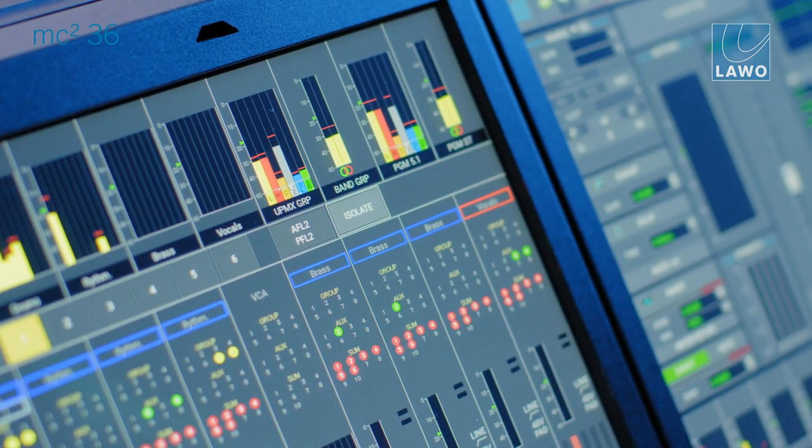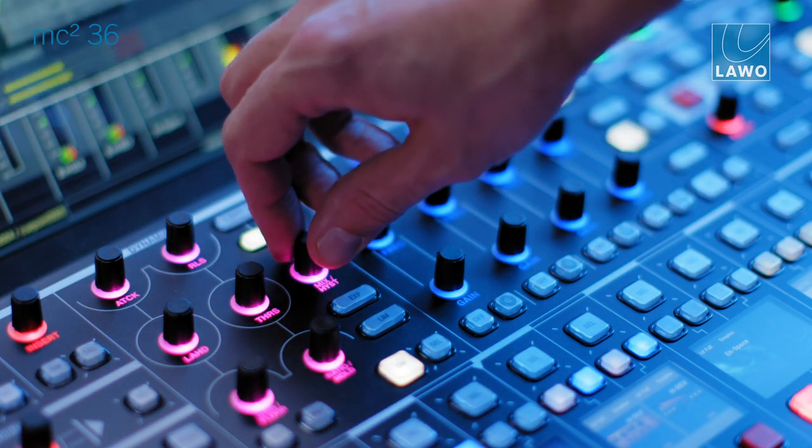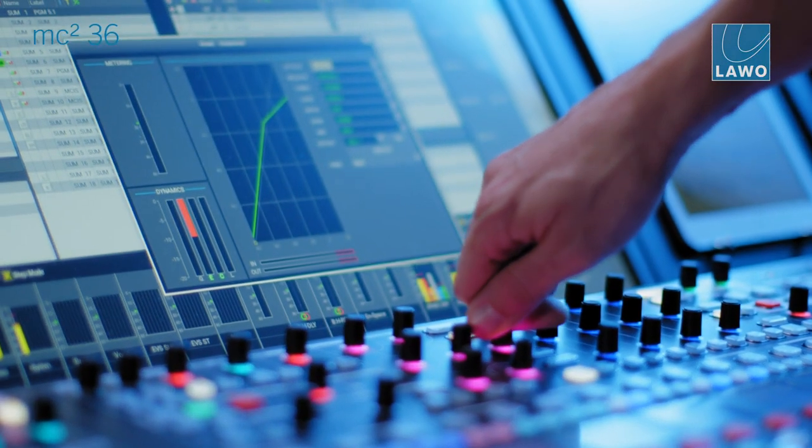This is just the beginning of processing channel evolution. The 256 processing channels are available at both 48 and 96 kHz.